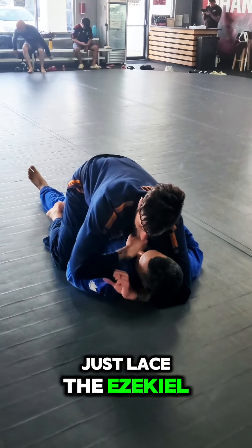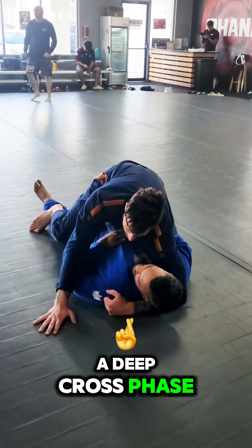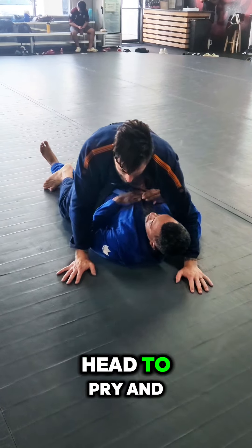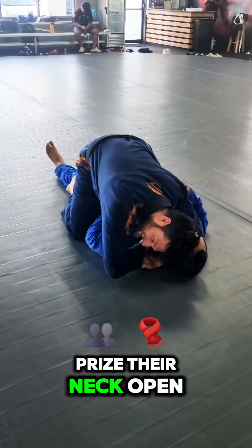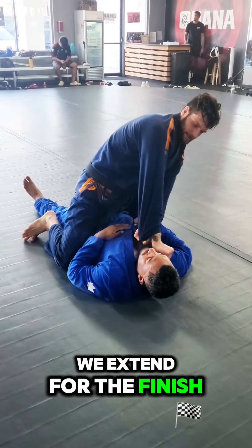I don't want to just lace the Ezekiel and have them tuck their chin and now we're fighting that battle. So I throw in a deep crossface — I try to throw my shoulder onto their chest first and then lift it up, using my shoulder and my head to pry and pin their head open. My shoulder drops onto their chest and then the back of my head pries their neck open. I lace the Ezekiel choke, send it to the far side, and then extend for the finish.